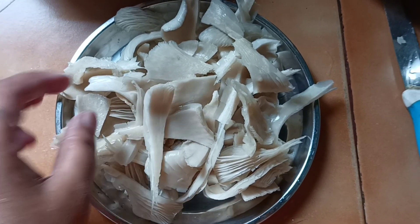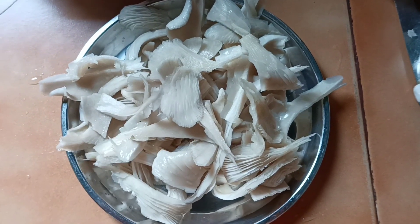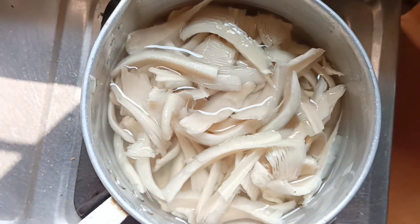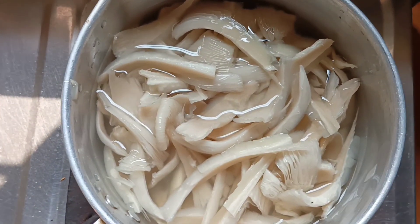I am using mushrooms. I am ready to boil the mushrooms. Let me cook the mushrooms — I would like to boil them.